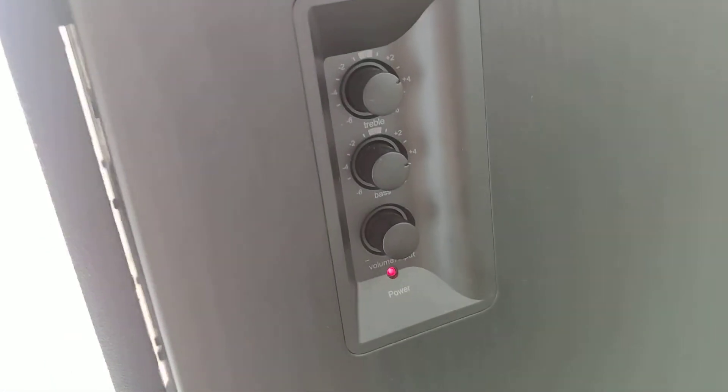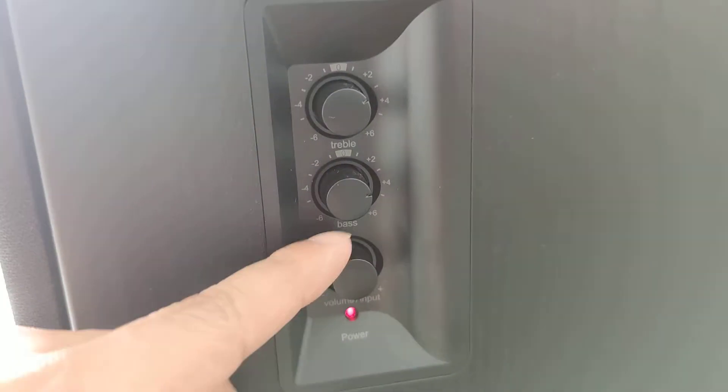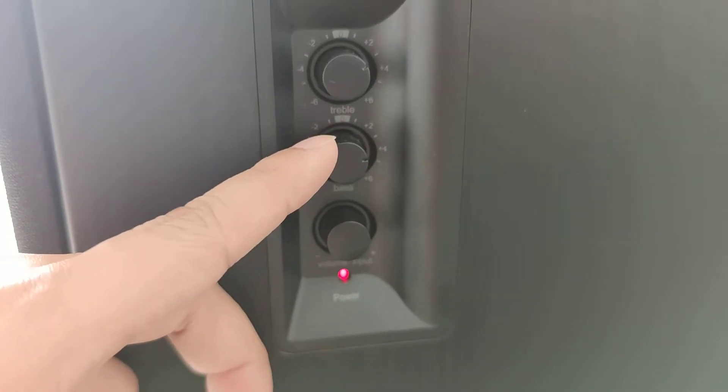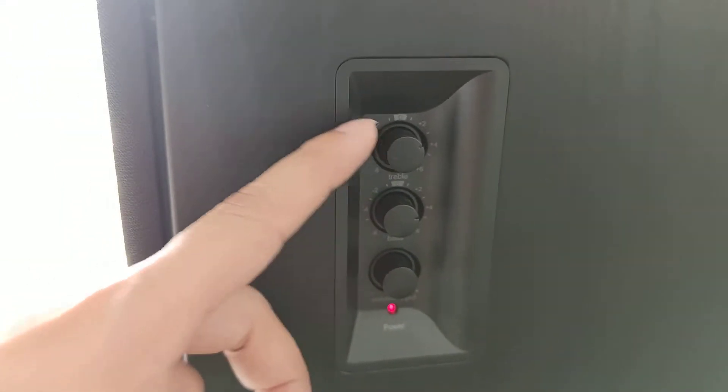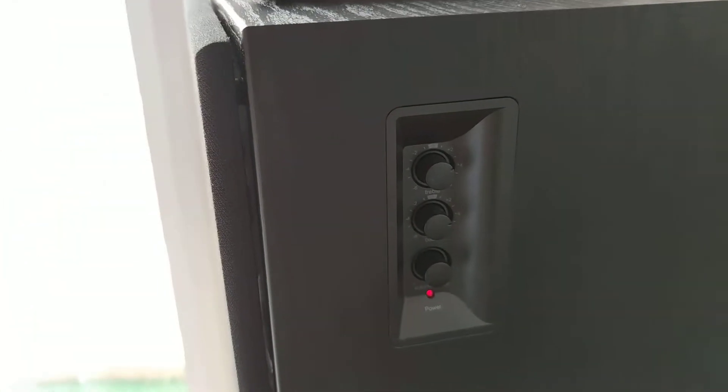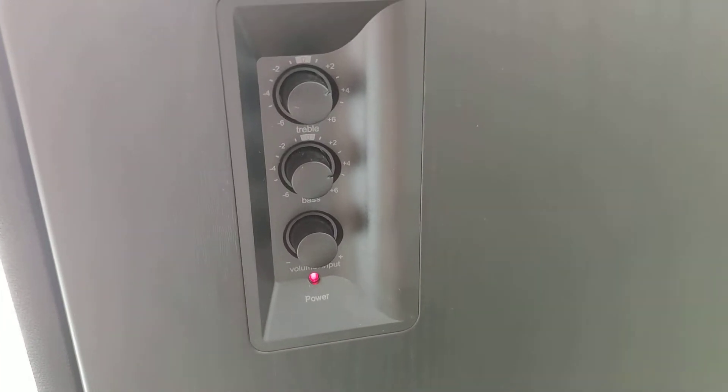Just now the bass was tuned to plus four, and treble I always put on two — for Bladewalker and treble. Those are the settings just now.